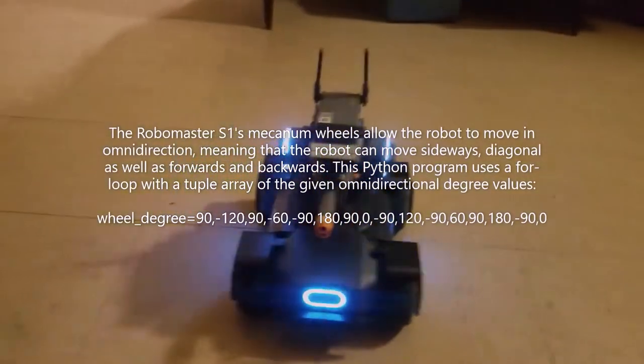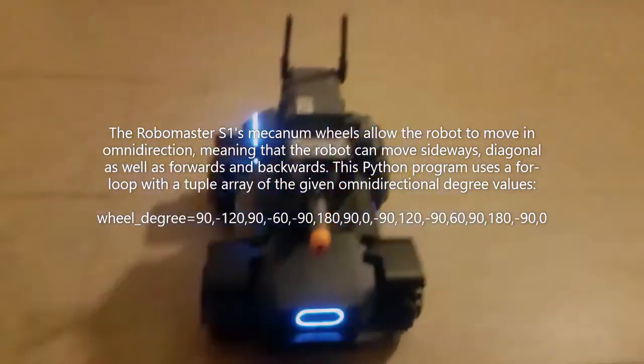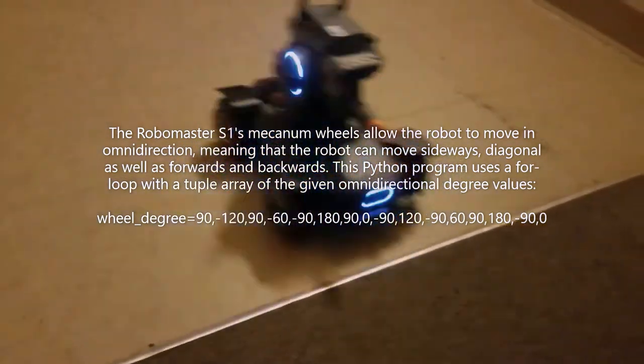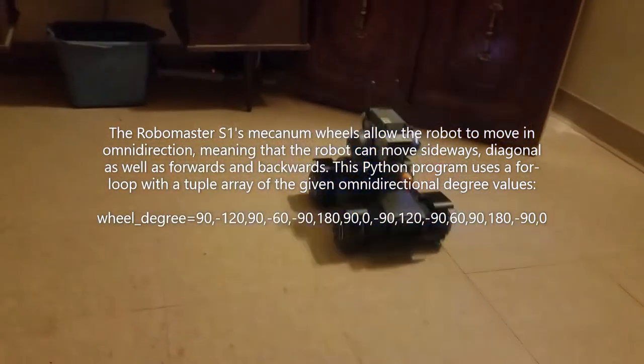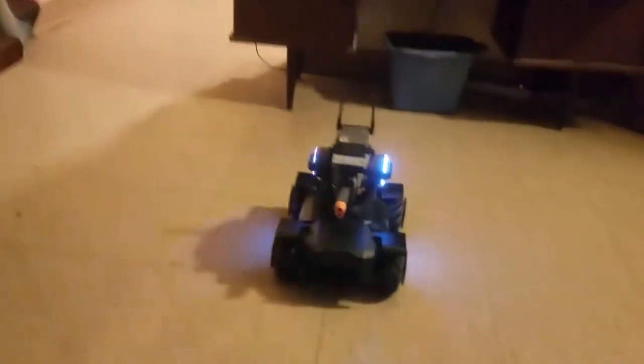The RoboMaster S1's mecanum wheels allow the robot to move in omni-direction, meaning that the robot can move sideways, diagonal, as well as forwards and backwards. This Python program uses a for-loop with a tuple array of the given omni-directional degree values.